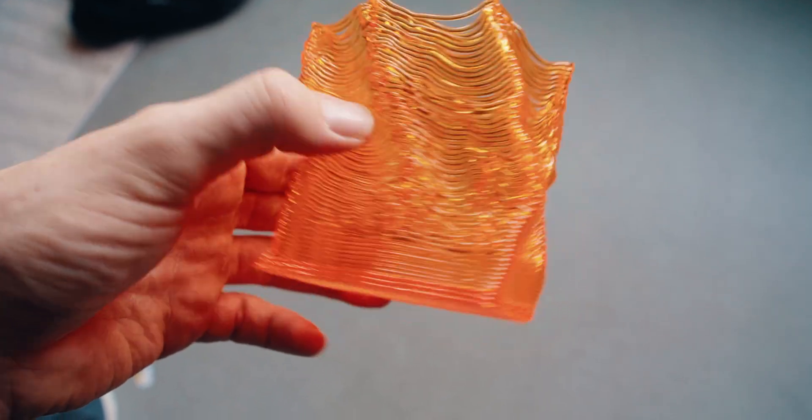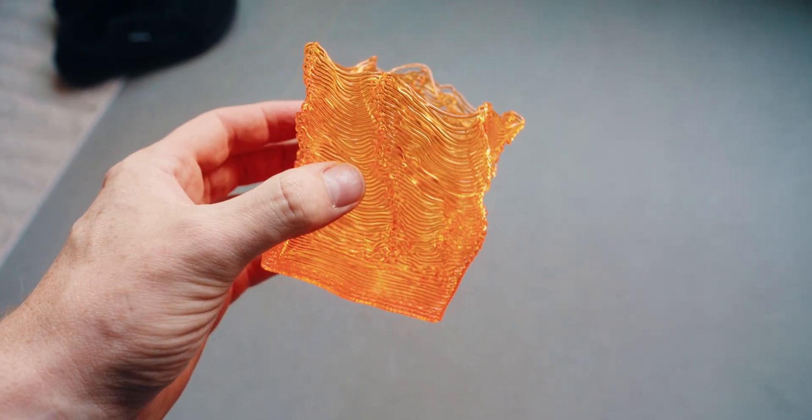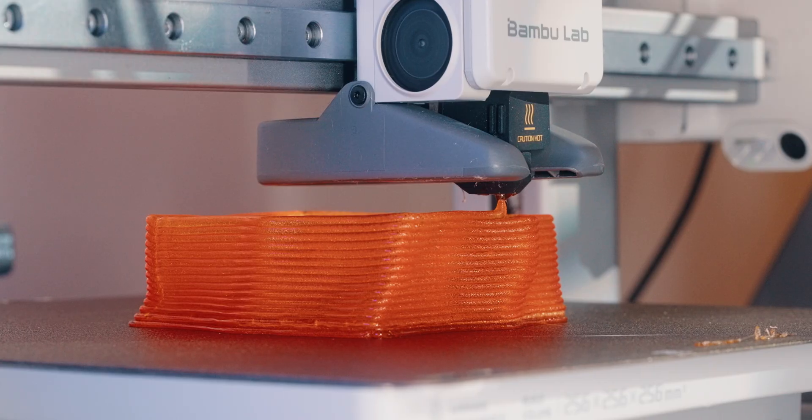Sadly, things are not as easy as I thought. While the flow rate test looked pretty good, when using the same max flow rate on the thing I actually want to print, it doesn't come out well. Again, the extruder head is over the actual print. But just lowering the flow rate doesn't really work because then the filament gets too hot and bubbles up. So I'm just trying to dial in the right settings.